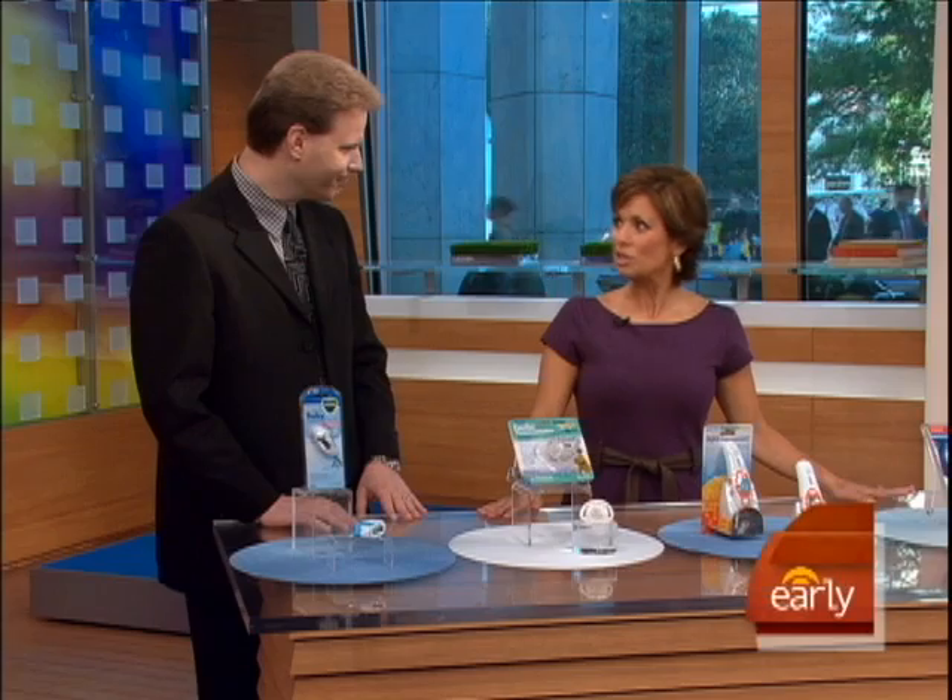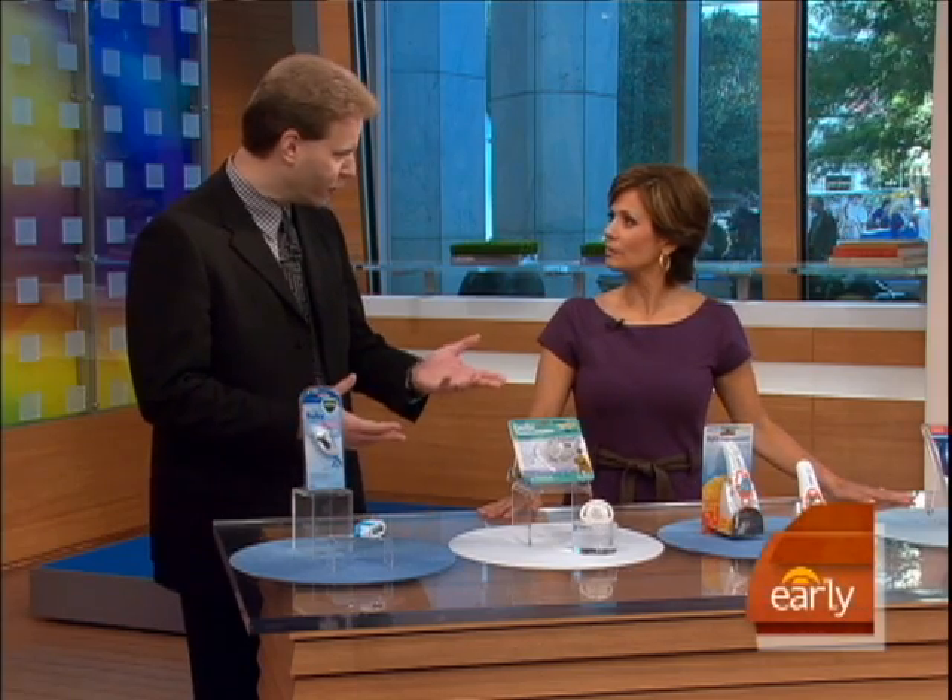Good morning, David. Good morning, Maggie. What should we look for in a thermometer? Accuracy is the first word — and you want something that's fast also, but preferably non-invasive.